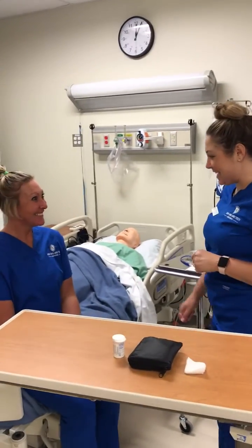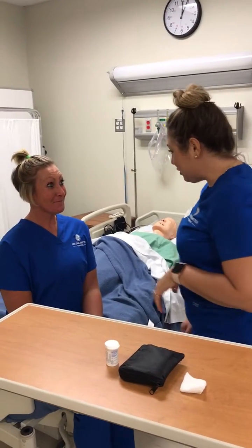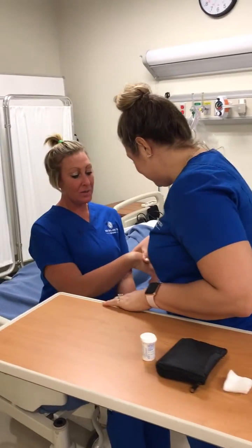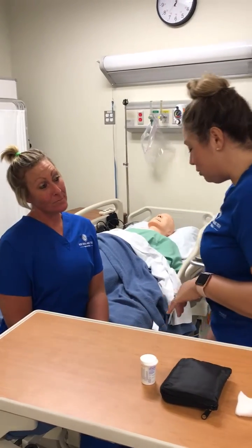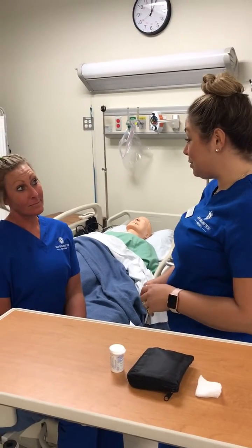Hi, I'm Julie and I'm going to be your nurse today. Can I have your name and date of birth, please? My name is Julie Bugai, date of birth 7/18/83. I have an order here to perform a blood glucose test.